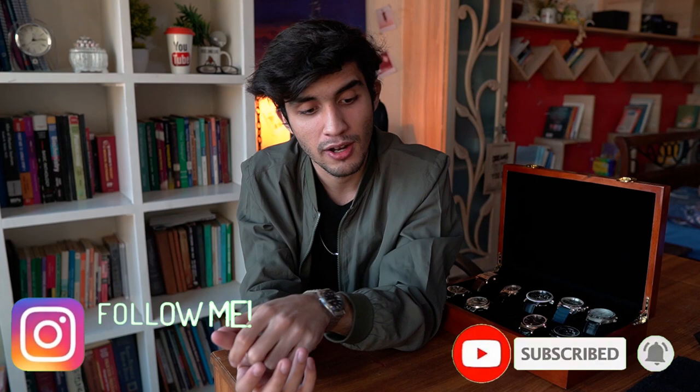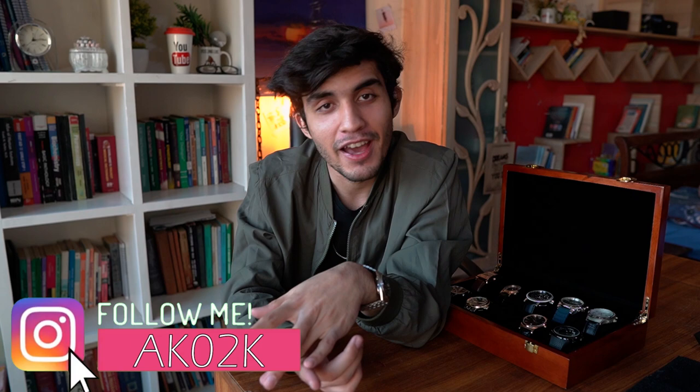Alright guys, so this is the end of the video. This was the first time I ever made a video like this — I hope you guys enjoyed it. If you did, let me know in the comments, subscribe to the channel, drop a like, and I'll see you guys in the next video.